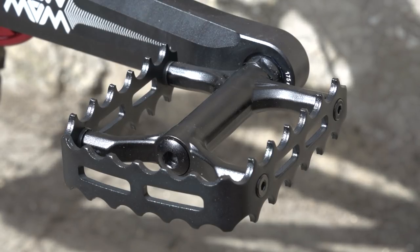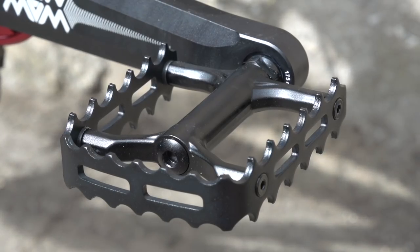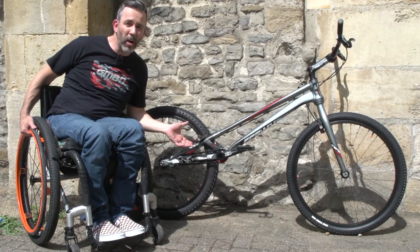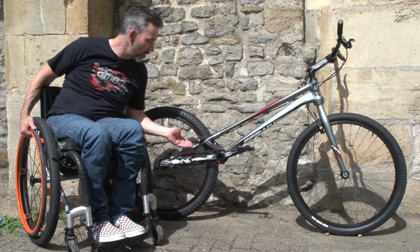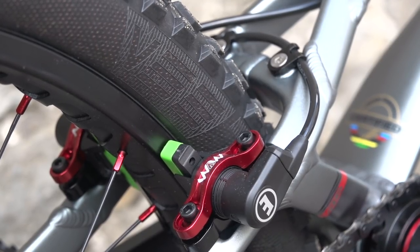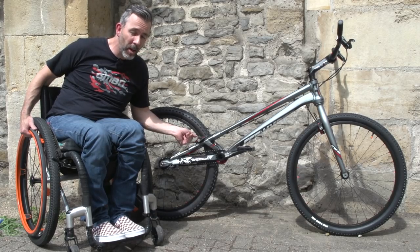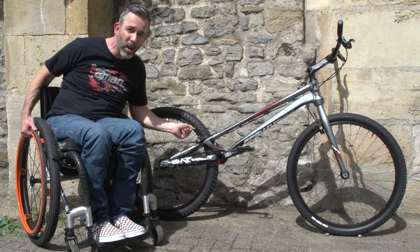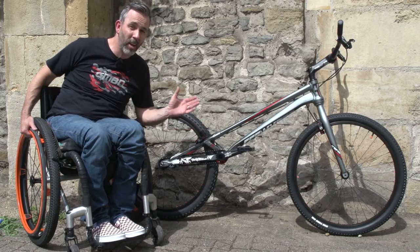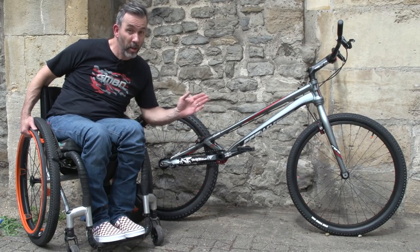Look at those pedals — they're absolutely deadly. If these things hit you in the shins, you're going to know about it. But it's trials, so you want to keep your feet on those pedals; you need all the grip you can get. The brakes are obviously very, very important, and on this bike it's the Magura hydraulic rim brake. This has become a stalwart in the world of trials. When I first started riding trials back in 1990, I used a Magura rim brake not dissimilar to this one. What the comp riders tend to do is grind their rims down to a really rough surface, and then you've got maximum grip on these sticky blocks. The brakes on these bikes are like lightning — they literally work on and off. You pull that front brake on when you're going along and you're going to know about it.